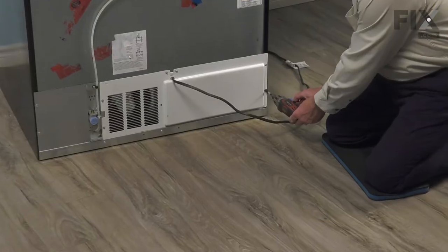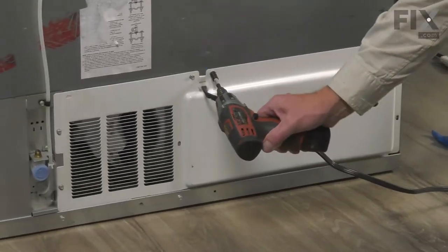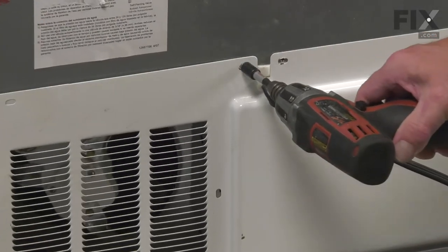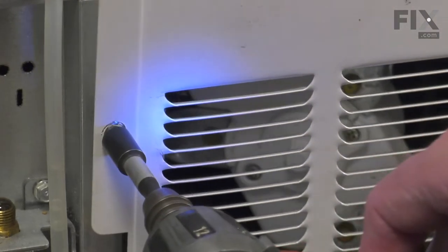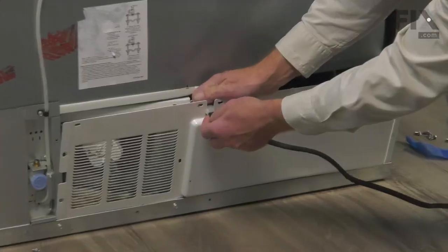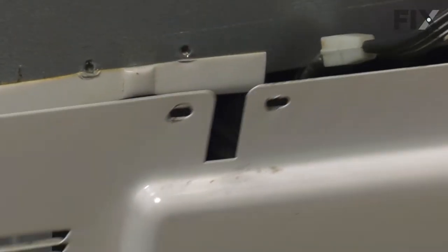They're typically held in place with quarter-inch hex head screws. On most models, you'll need to slide that grommet on the power cord up out of that slot in the back panel, and then you can safely remove it.